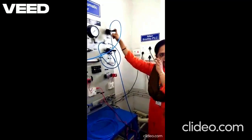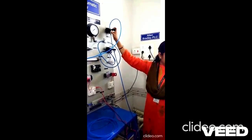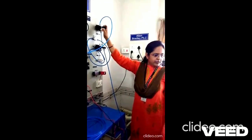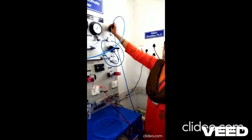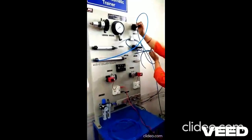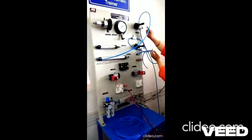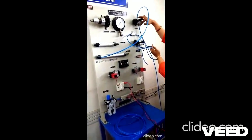So turn on the compressor. Look here. When I operate this valve, the input port gets connected to the output port and then pressure gets applied to the input of the single acting cylinder.